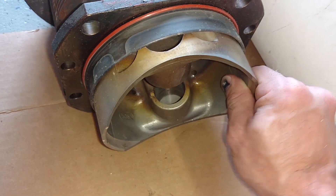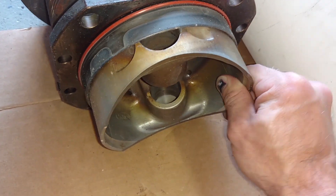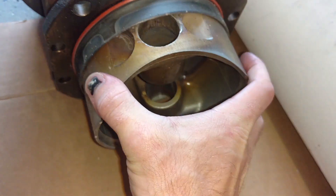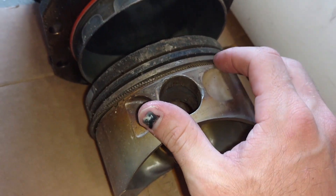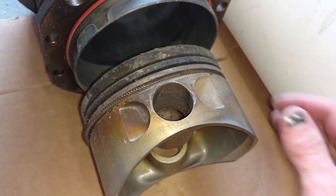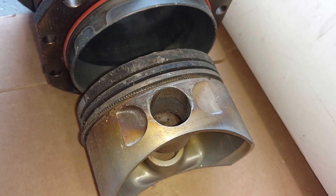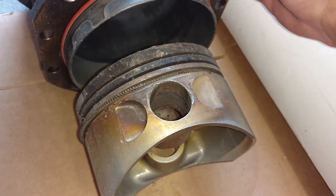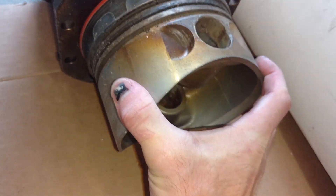The purpose of the rings is to seal in combustion. This is a fairly loose fit to contain such extreme pressure from combustion, so we have rings that form a nice tight seal to keep our oil from sloshing up past the rings and getting into our combustion chamber, and also compression rings to keep the pressure on the right side of the piston, pushing it down rather than escaping past.